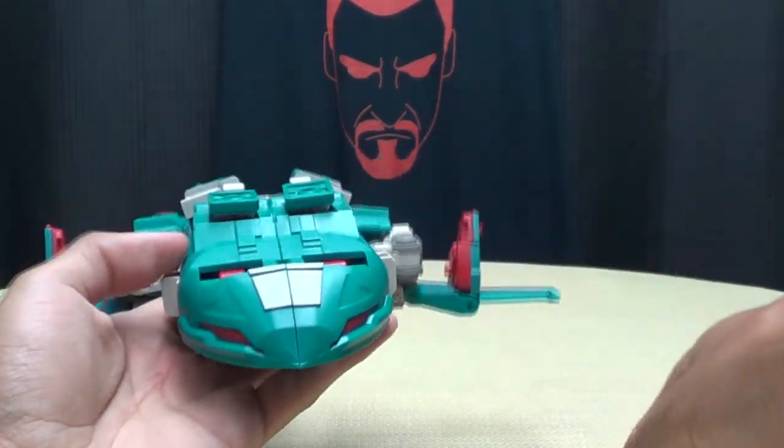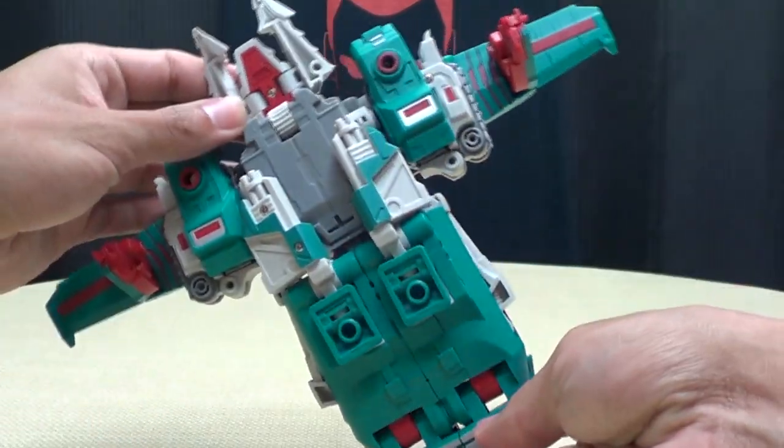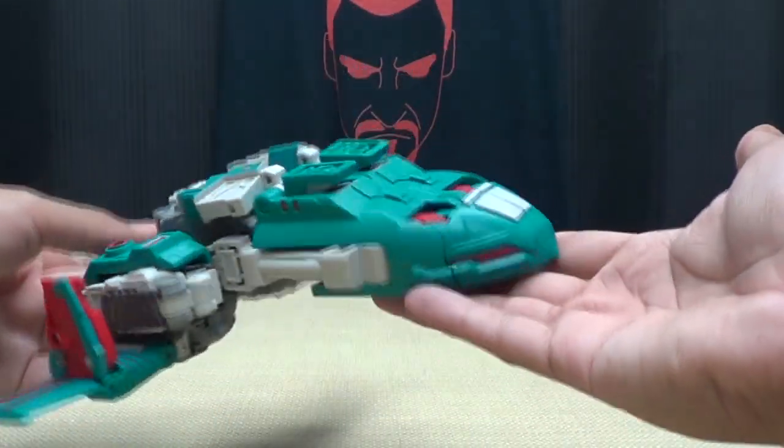The wings aren't symmetrical — let's fix that. There we go. It's a weird mode, but okay, sure, I can work with that.